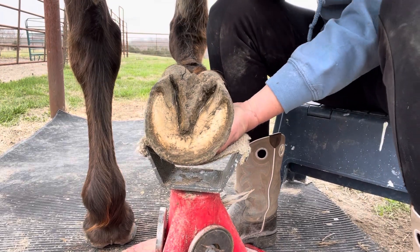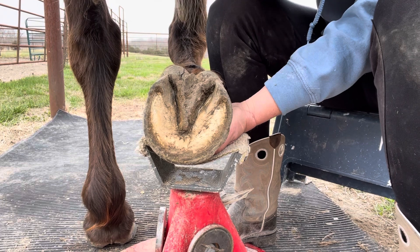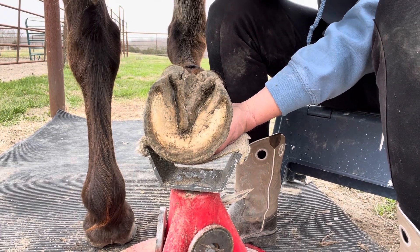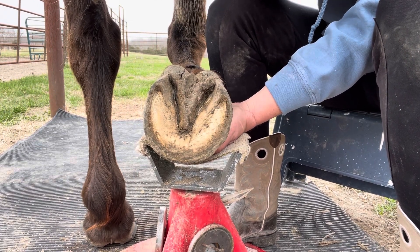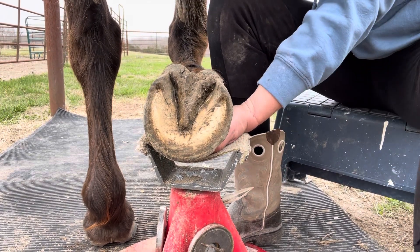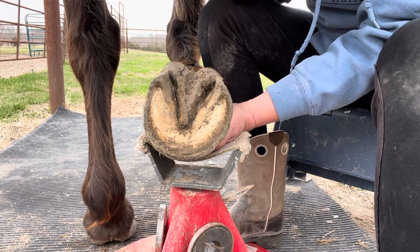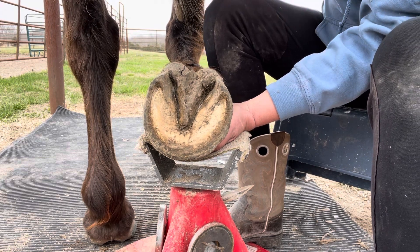Hi everyone, this is Stacey with Heartland Scoop Boots. Recently I've been getting some questions about people that may be having some slight shifting or twisting of their boots — not enough to warrant a larger size, but just enough that they want to stabilize that boot a little bit.